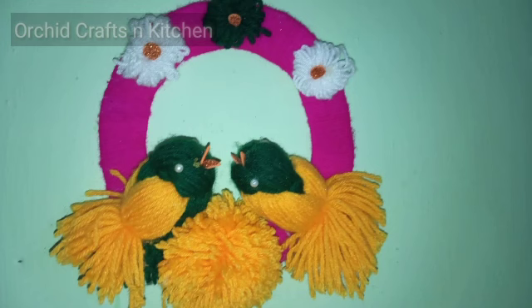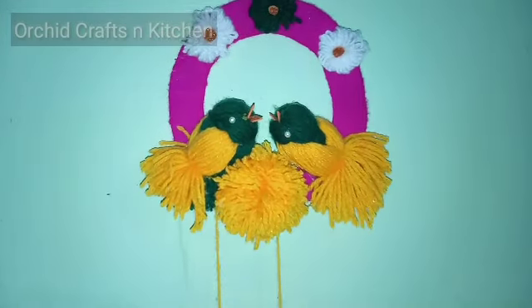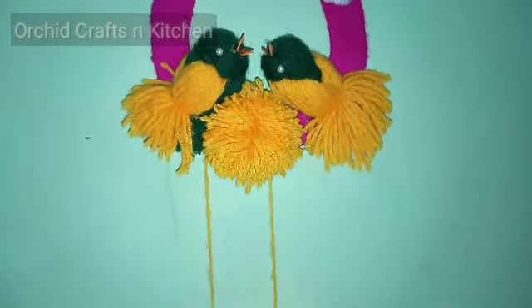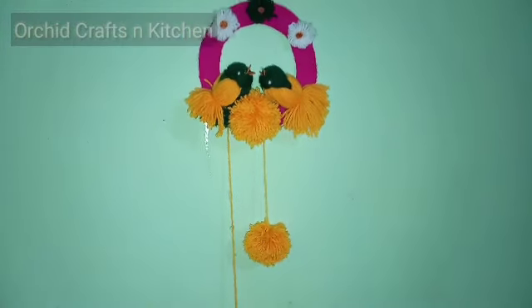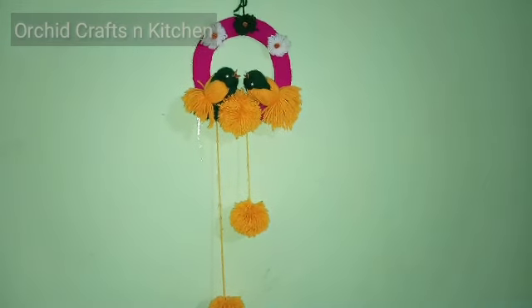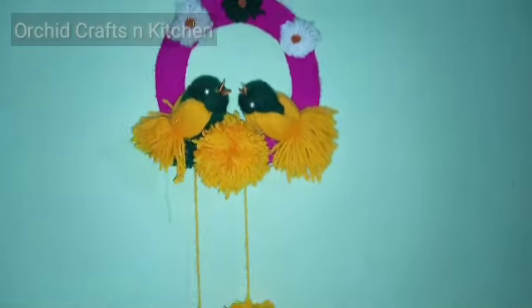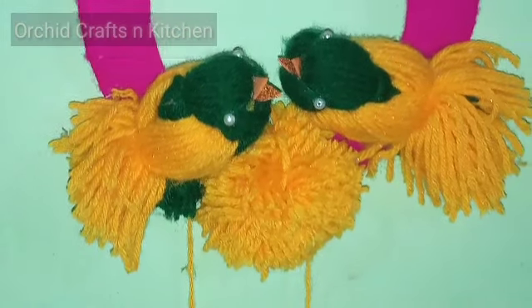This is what I'm doing, so I'm done with colour. Now I'm done with flowers. I will take a look at the flower and the video.